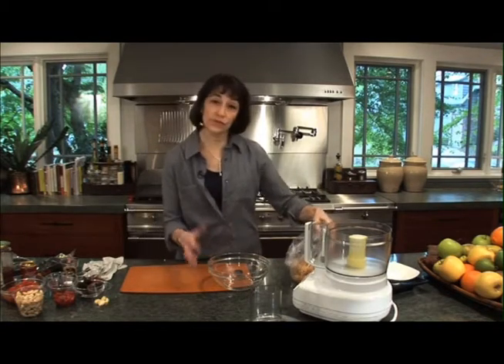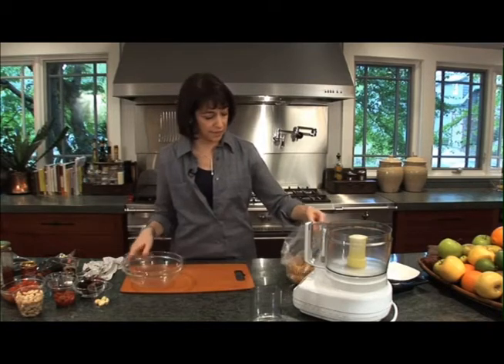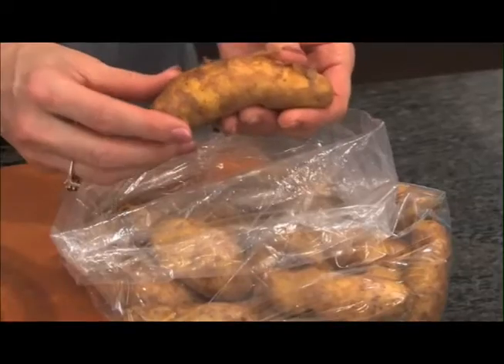I buy these at the market. At our farmer's market there's actually a potato guy, and he has these incredible fingerlings. They're freshly dug — you can tell how soft the skins are.